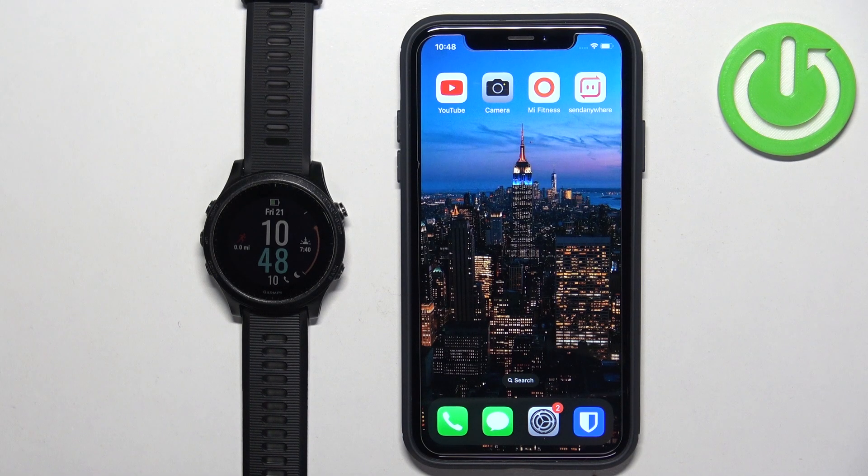Welcome! In front of me I have the Garmin Forerunner 945 and I'm going to show you how to enable the phone notifications for this watch on the iPhone.